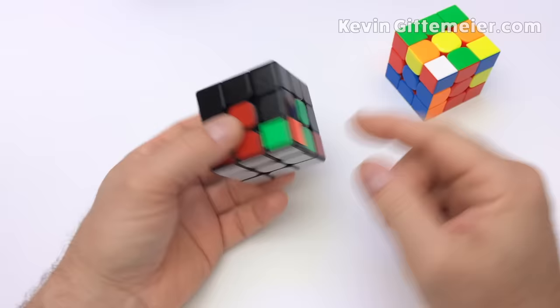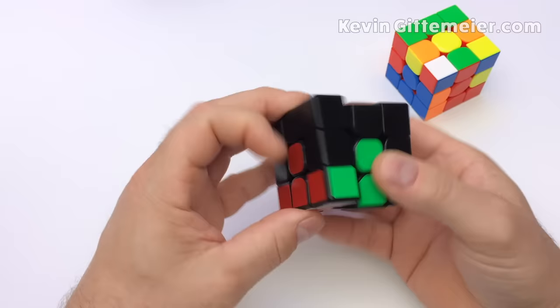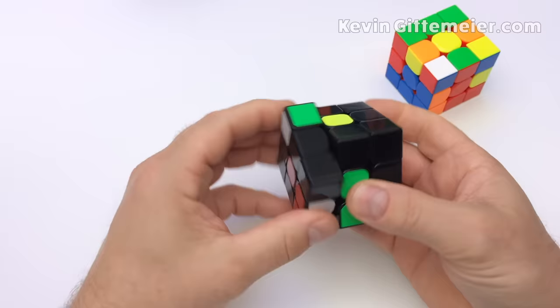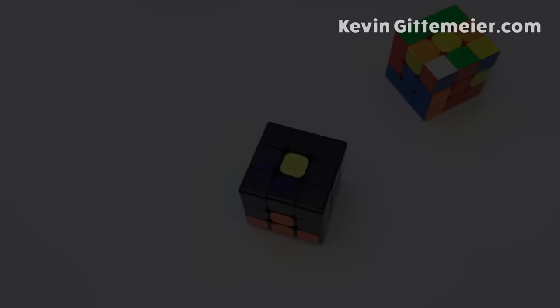If the white corner sticker is facing up, you can't insert it the same way. Bring that white sticker down — for example, right, up, up, right prime — and then insert it like you normally would. If a white corner is on the bottom but in the incorrect location, just kick it out any way you like, move it to the right spot, and insert normally. Don't get hung up on exact directions — just think about what you're trying to do and find a way to do it logically.